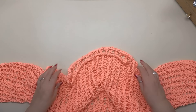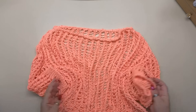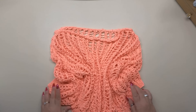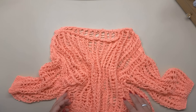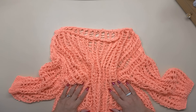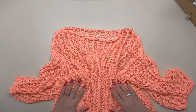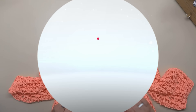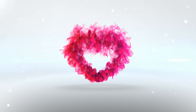A questo punto la vostra deliziosa maglia è pronta per essere indossata! La lavorazione è super morbida, è proprio una nuvoletta: leggerissima e molto fresca. Non vi rimane che prendere in mano i ferri, il filato e provare a farla. Il tutorial è terminato, vi ringrazio per avermi seguito, vi mando un enorme bacio e vi aspetto al prossimo. Ciao!